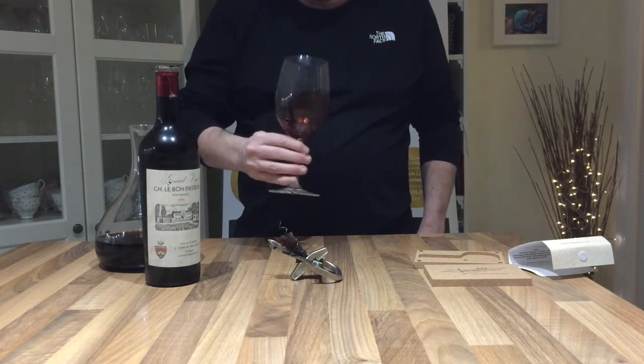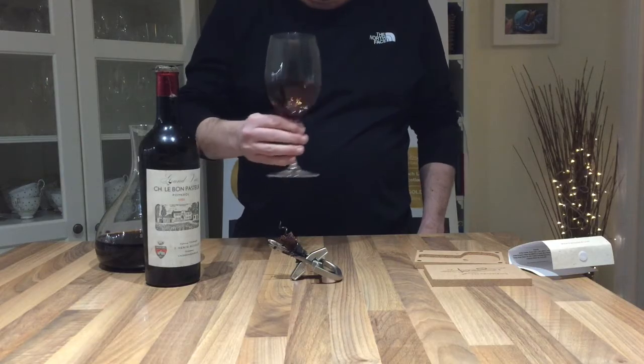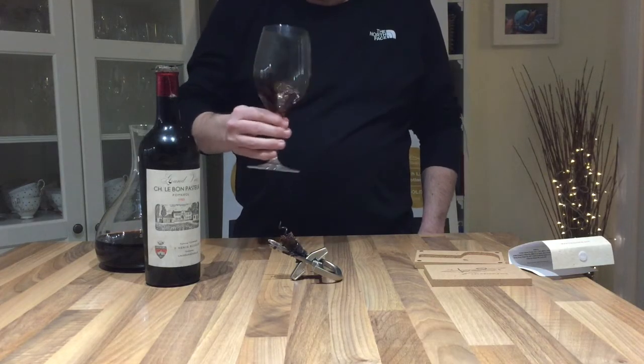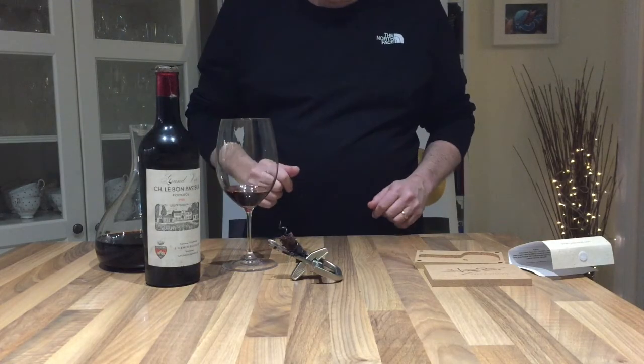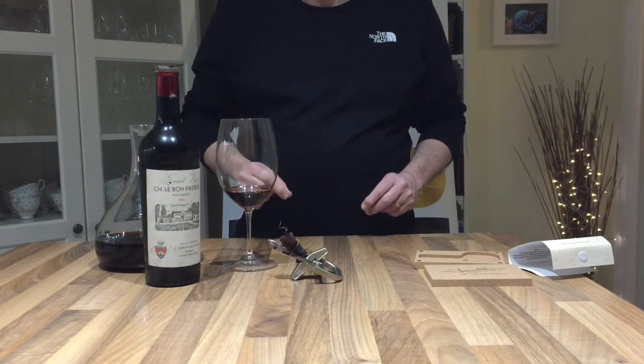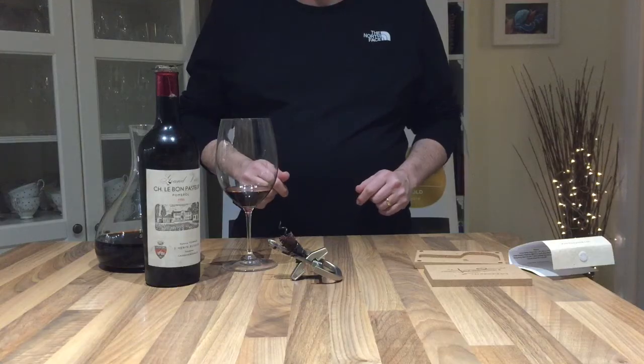It has a little something in it, and actually this would have been a decent wine. Anyway, thanks very much everybody. The Durand is, as I say, a pretty chunky price, but it is worth its weight in gold.